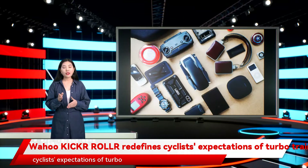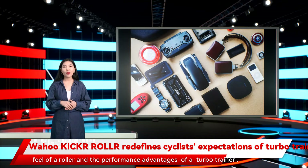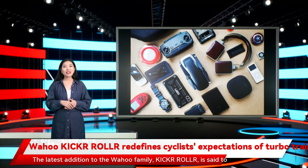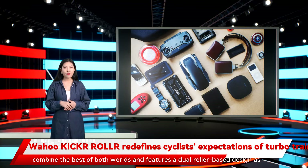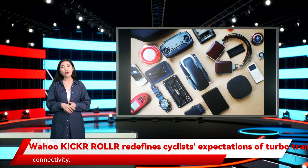Wahoo Kickr Roll redefines cyclist expectations of turbo trainers. Thanks to Wahoo, you don't have to choose between the natural ride feel of a roller and the performance advantages of a turbo trainer. The latest addition to the Wahoo family, the Kickr Roll, is said to combine the best of both worlds, featuring a dual roller-based design as well as offering all the benefits of controlled resistance and connectivity.